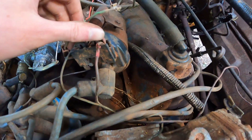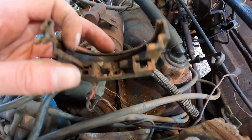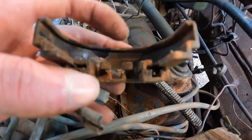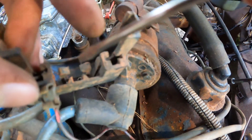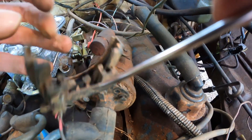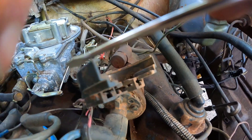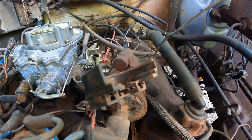I pulled the little thing off my coil that holds these wires on — you can save this little plastic piece if you want. The trick is: in there, there's a little plastic clip that you can get to with your screwdriver, push it down, and then you can slide your wires out. That way you don't break anything or have to cut any wires, just in case you want to go back to stock.